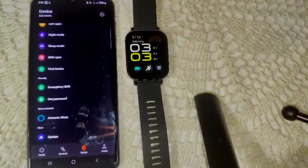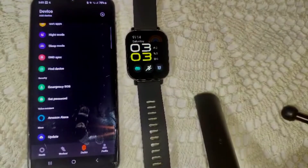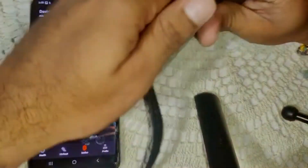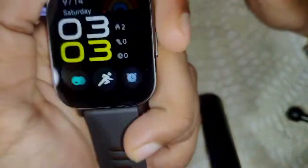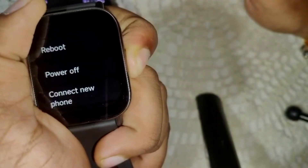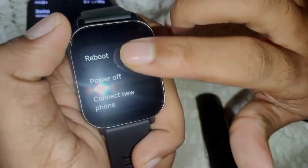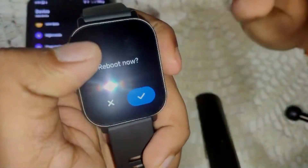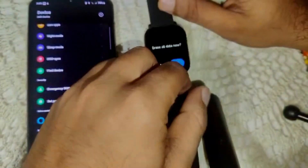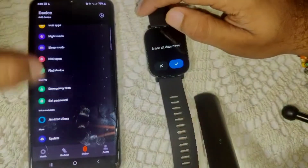If this process is not working on your device, we have to do some troubleshooting steps. First, reboot this watch. If Alexa is not working, press and hold the side key for a few seconds — an option menu will appear. Click on the Reboot option. That's how you can reboot this watch.